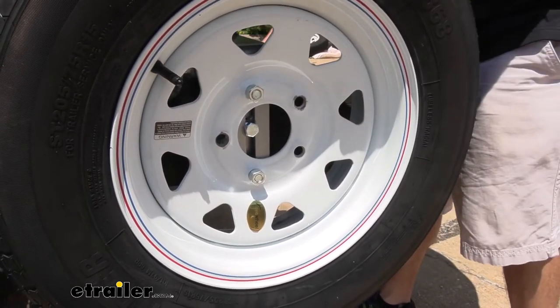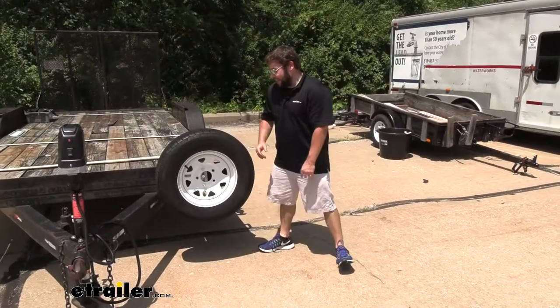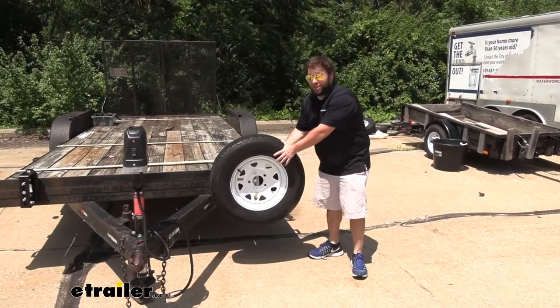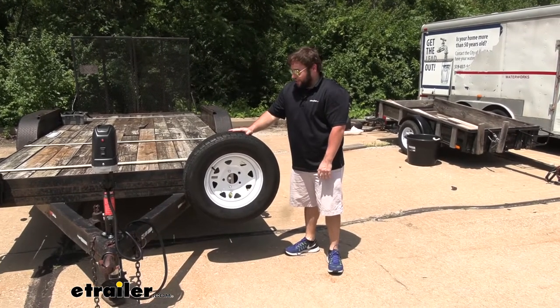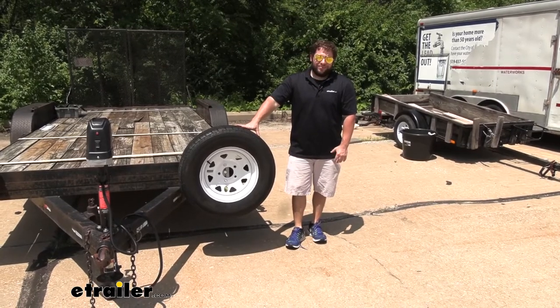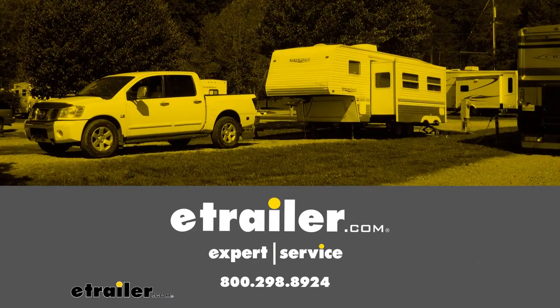Go ahead and tighten them down. With that tightened down, I'll show you how sturdy it is — it's not going anywhere. I'm shaking the whole trailer and this tire is going to stay with the trailer. That does it for a look at the Demco spare tire carrier that fits in your stake pockets — it's not going anywhere.